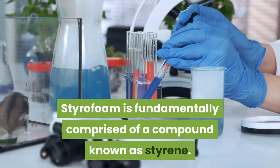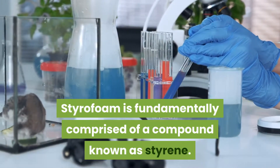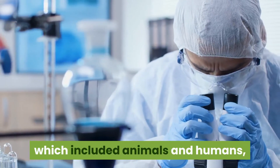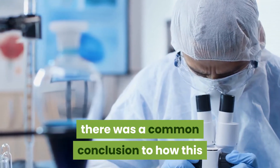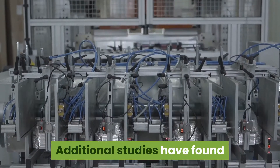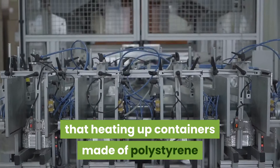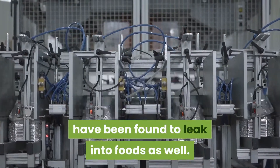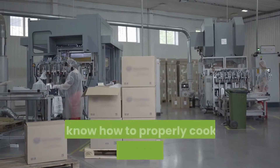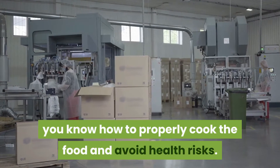Styrofoam is fundamentally comprised of a compound known as styrene. In multiple studies across the world, which included animals and humans, there was a common conclusion that this compound is directly linked to cancer. Additional studies have found that heating up containers made of polystyrene causes chemicals to leak into foods as well. It's important that when you come across styrofoam food containers, you know how to properly cook the food and avoid health risks.